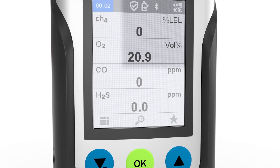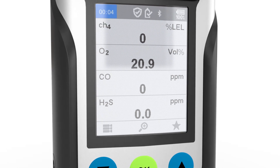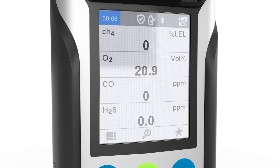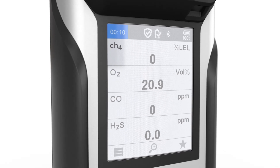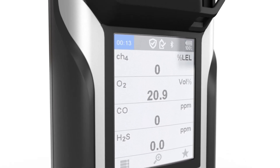The XAM8000 can be ordered with an optional Bluetooth module. For many countries, this module is already pre-selected as a factory setting. However, it is possible for the Draeger service team to retrofit the module.